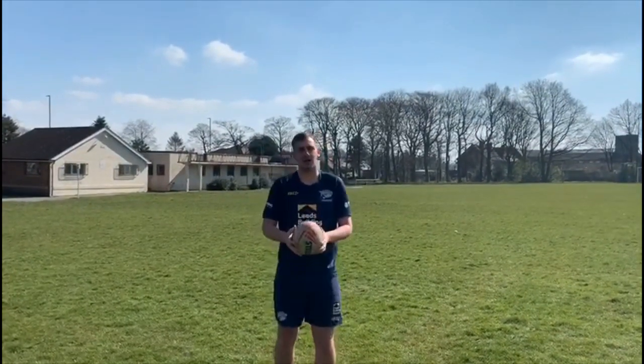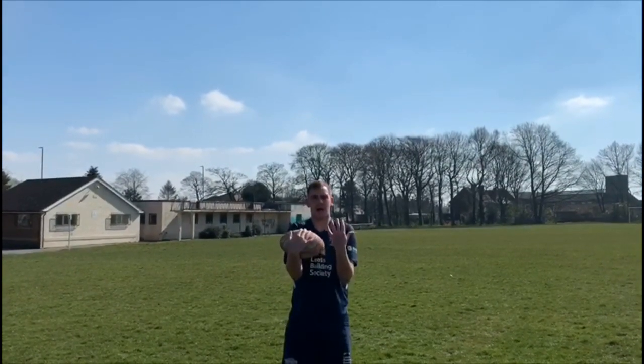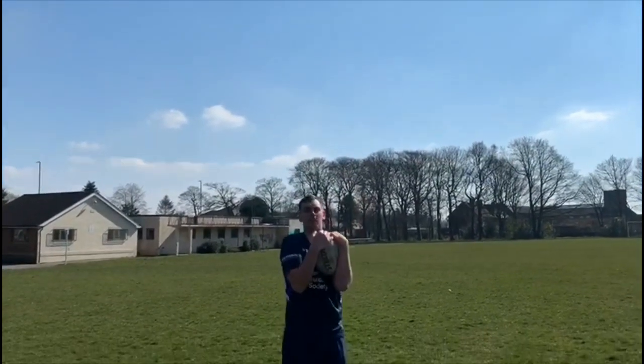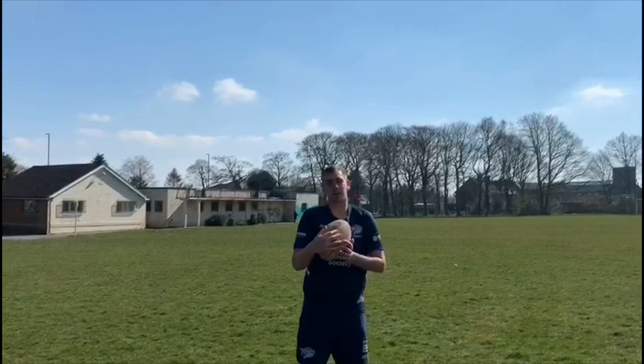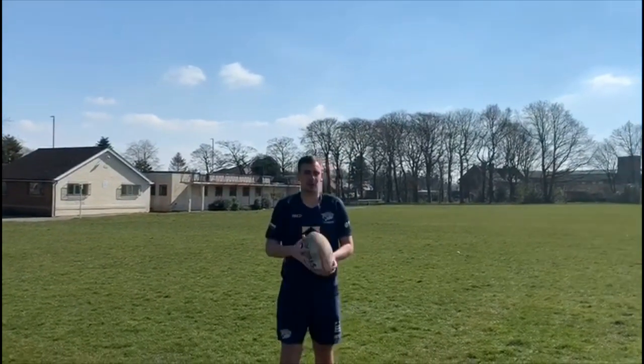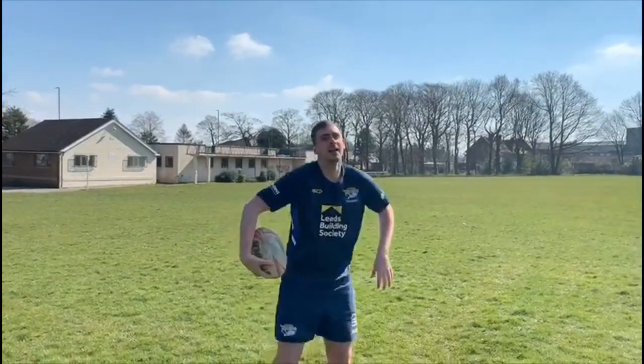And if you want to really challenge yourself, in rugby we need to catch the ball from really high up. So we're thinking about our basket, elbows nice and close together, hands facing towards our body. The ball goes up into the air and we catch. You can keep practising. And if you really want to challenge yourself and you think you're a bit of a clever clogs, you can throw the ball up behind you and catch it behind your back. Good luck.